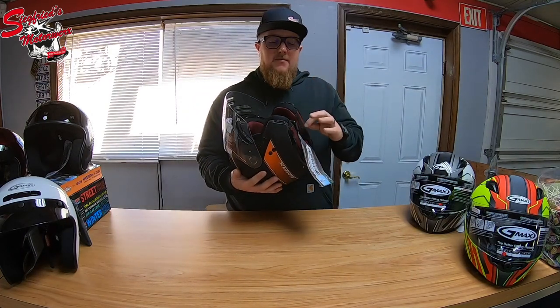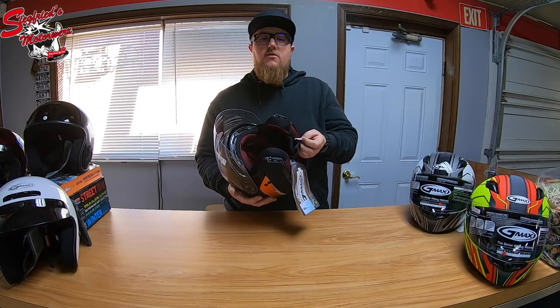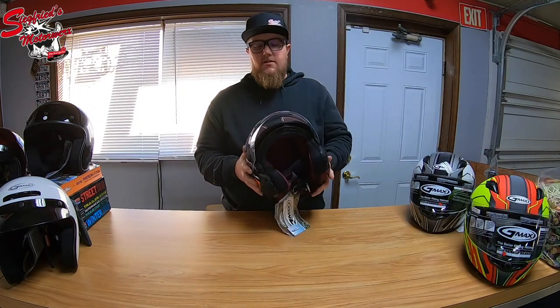As far as keeping the helmet on your head and protecting you in the event of a collision, this helmet uses double D hooks for securing it to you.